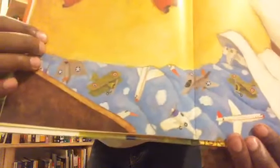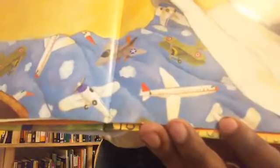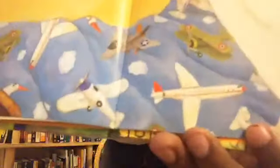What else is on this page? I see a lot of cool things on his bed. Do you see his comforter or his sheet? It has airplanes — different types of airplanes. Some are green, some are gray, and there are even some that are big and white. Do you like airplanes? I like airplanes!